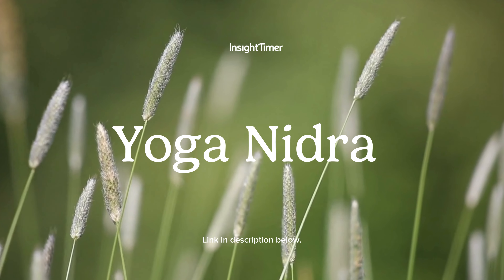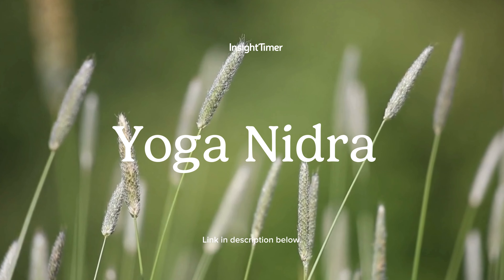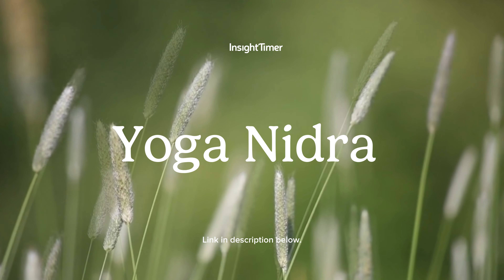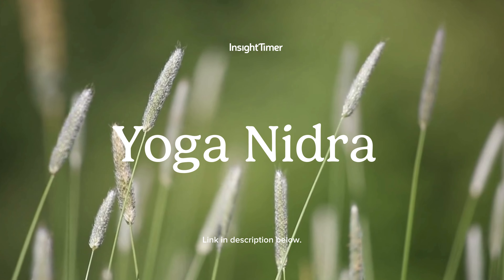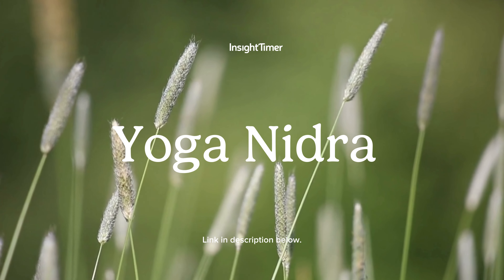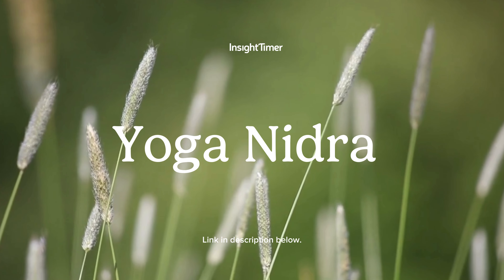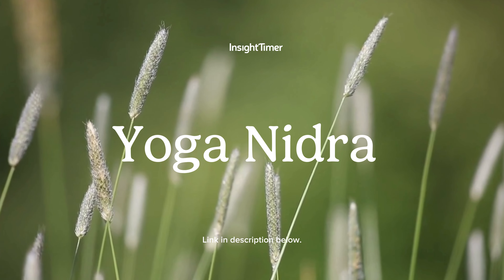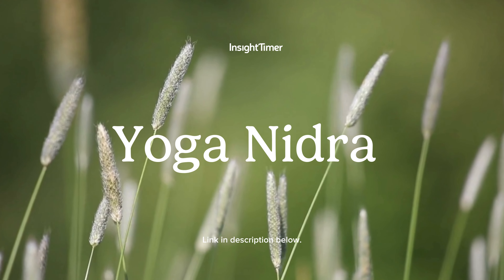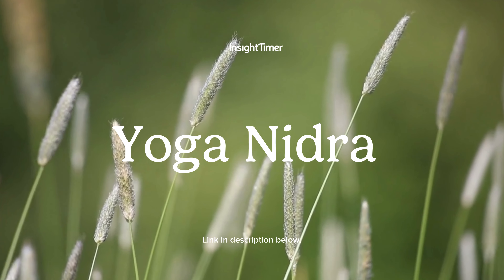Bring your full awareness and presence to this space. Notice how your body feels. Perhaps you feel relaxed, at ease, as an observer. Become aware of how you feel. Remember your intention and say your intention in your mind three times. Allow yourself to drift off into a deep and peaceful sleep.